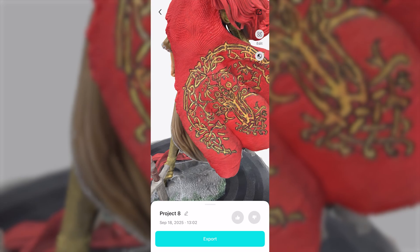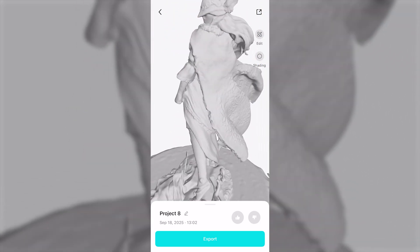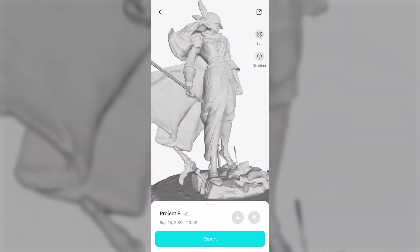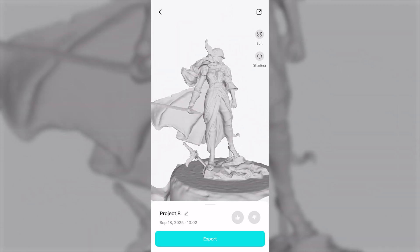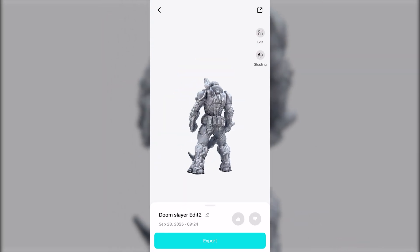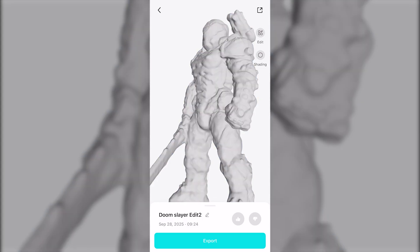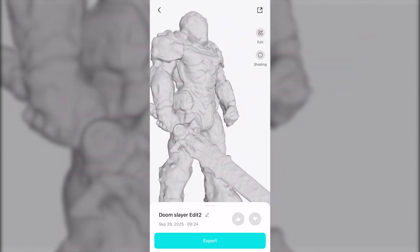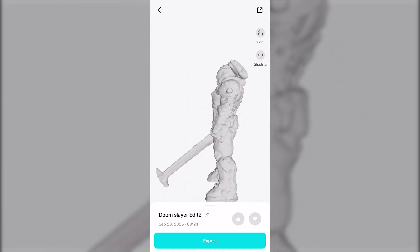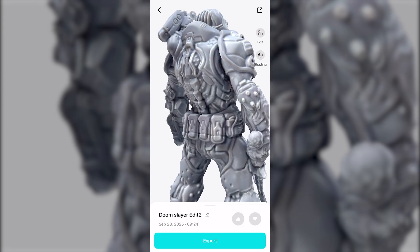Another export-related upgrade is the ability to view full-resolution models directly on mobile devices. Earlier versions could only preview a simplified version on the phone, and you would have to export to a desktop to check the real mesh. With the new compression system, 4.0 can render the full detail on your phone even for dense meshes. On top of that, there is now a toggle to turn textures on and off, which helps when you want to inspect the underlying geometry without the surface image data covering it up.